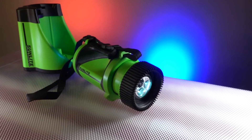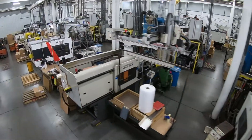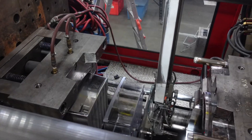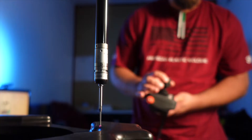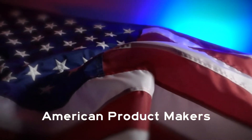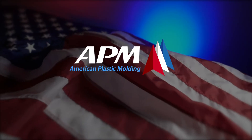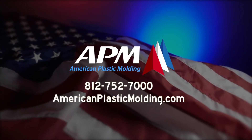We're not just American plastic molding — we're American product makers. We want to be your injection molding partner.